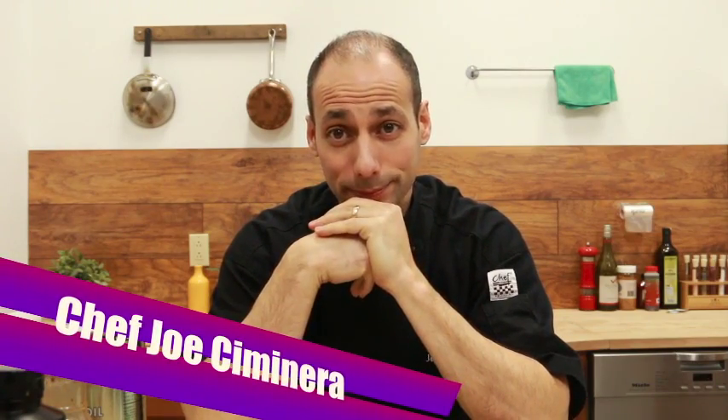Hey, welcome to Tastes TV, I'm Chef Joseph Minera. We got a great show for you here today: Kong Pong Chicken. Now many of you might have heard something that sounds similar to it, but the reality is that's my made-up version of this hot chicken — one day we had nothing to do, we just threw it in a pan, added some things, and we created Kong Pong Chicken. It's become a studio hit here at Tastes TV.